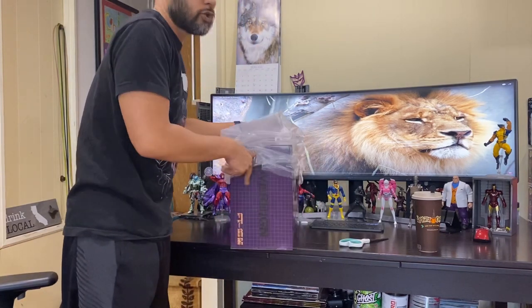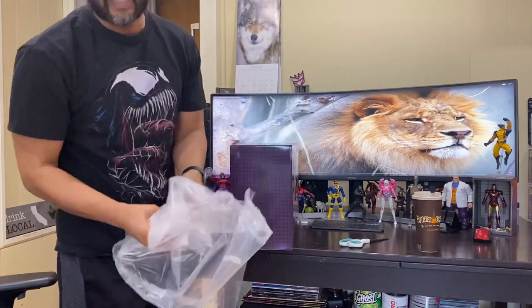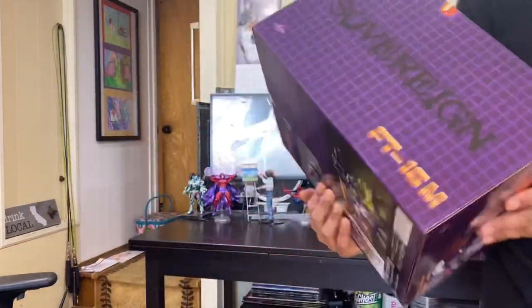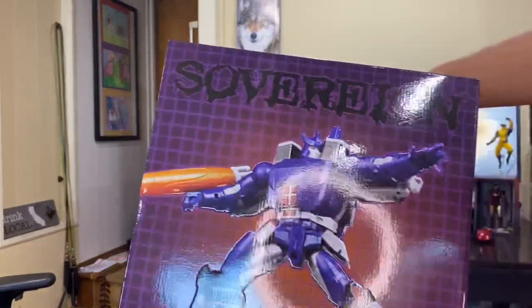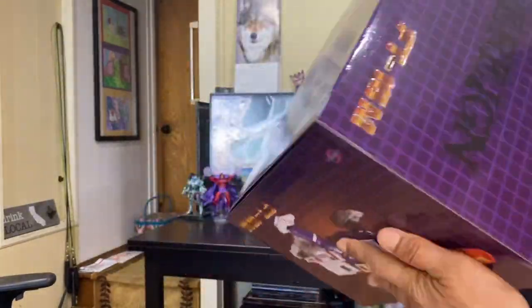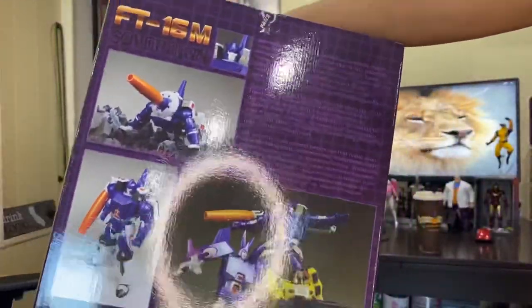Most of your FansToys products will come packed in that plastic, also with some bubble wrap around it as well. Let's get you a quick look at the packaging — real nice, there we go, and a quick shot at the profile.